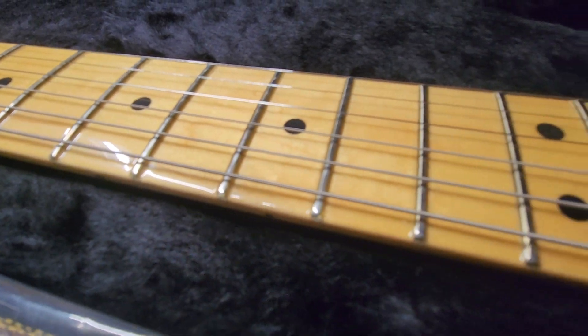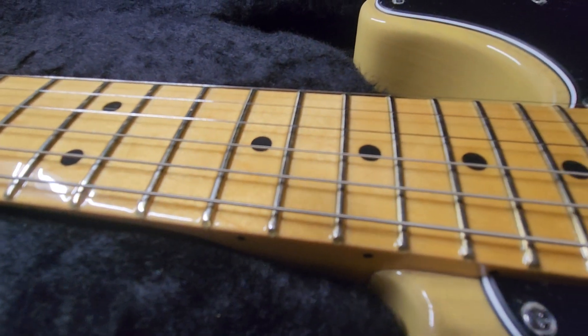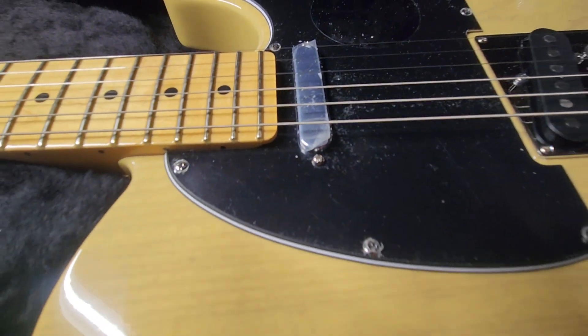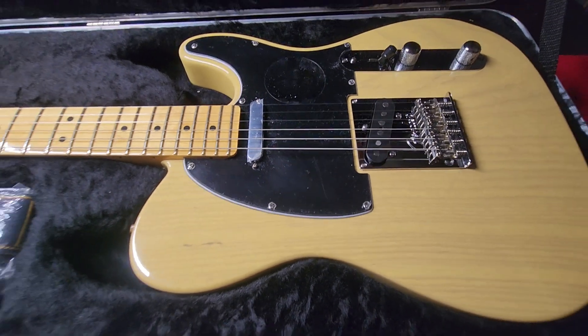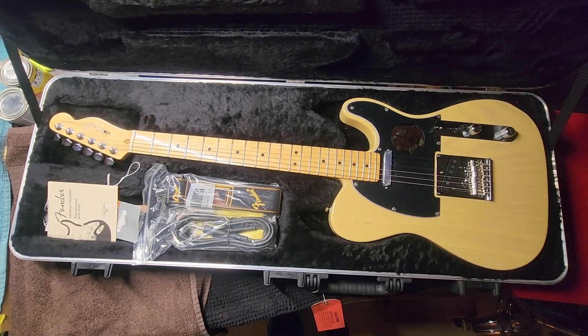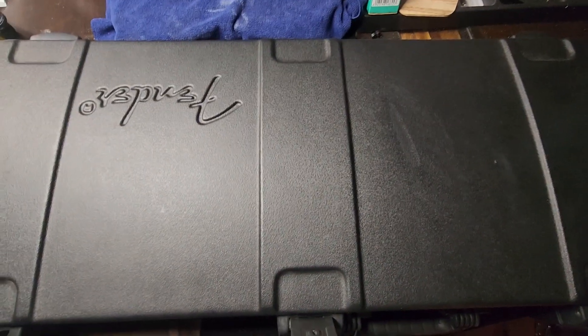The lacquer is still super, super smooth. Like I said, this has never been played. And there you have it.